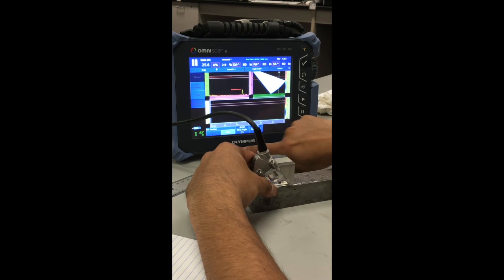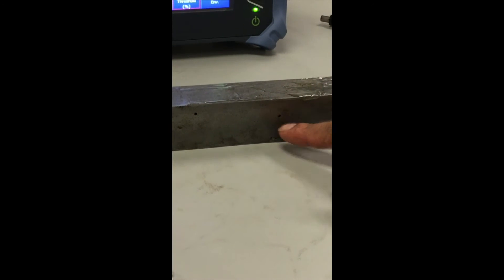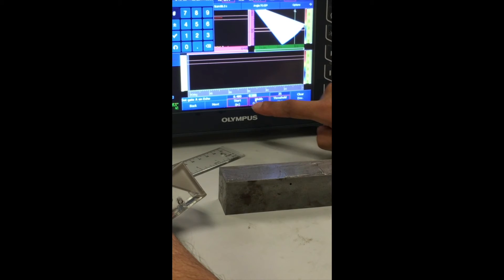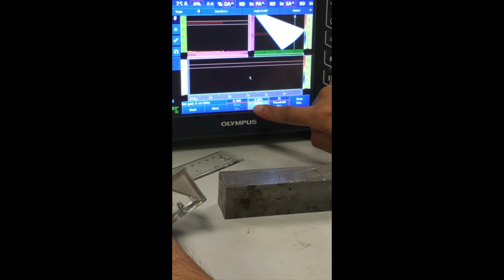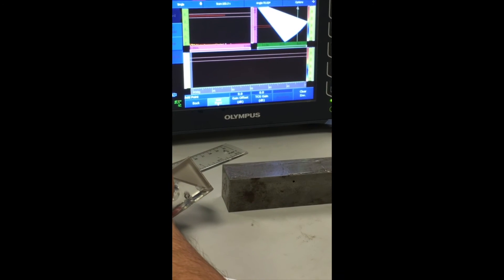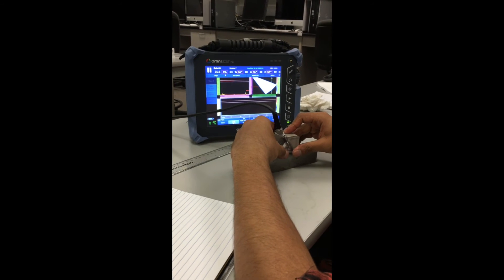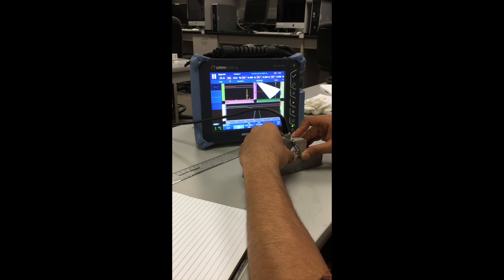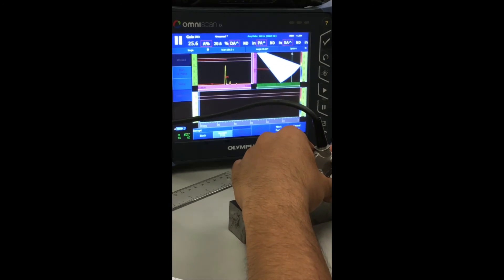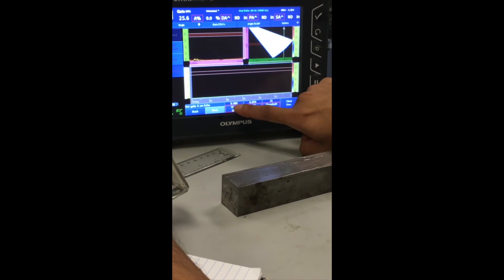Click Next Point — the next TCG point is half inch deep. Click Next. Set gate start just below half inch at 0.48, and width of 0.05, taking me beyond 0.50. Click Next. Get signal from the half inch deep side drill hole. Important: maximize the signal at each angle by swiveling the probe slightly to find peak amplitude. Then click Add Point — the green line should lie exactly between the two gates. Click Next.